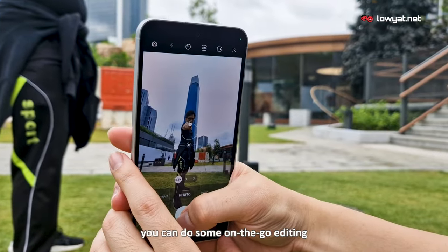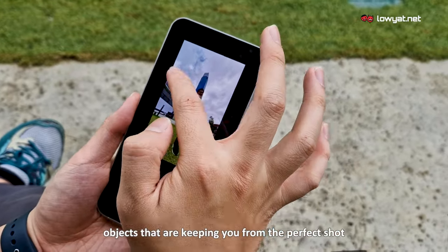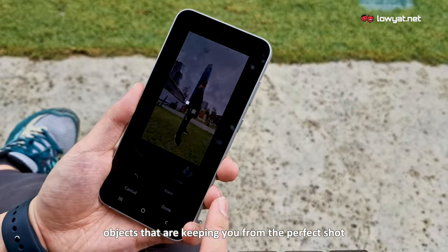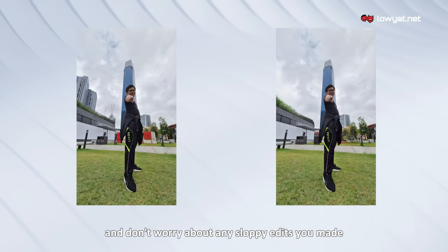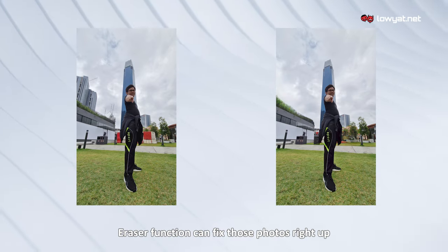And of course, you can do some on-the-go editing, letting you remove unwanted people or objects that are keeping you from the perfect shot. And don't worry about any sloppy edits you made or the grainy photos you took, as the object erasure function can fix those photos right up.